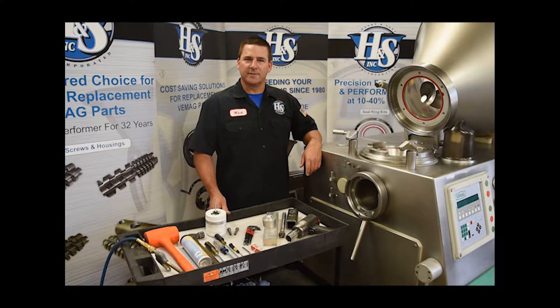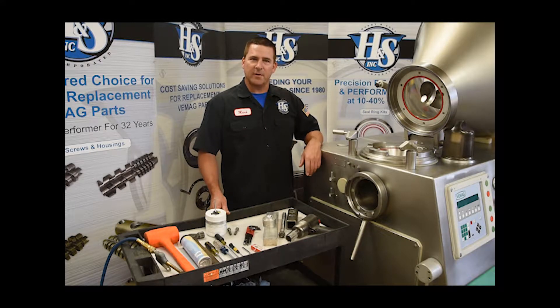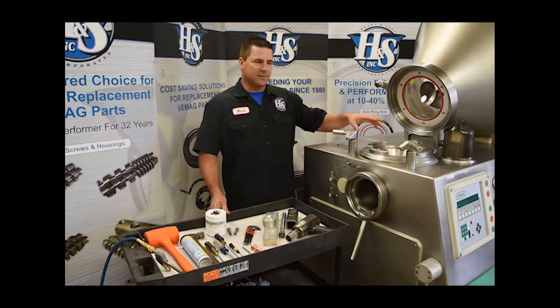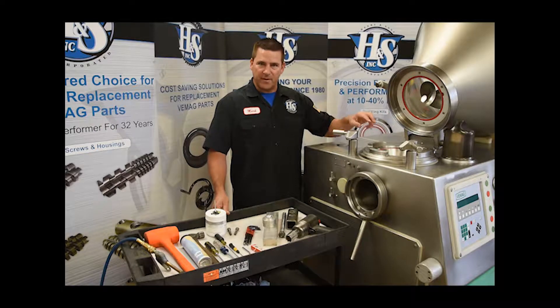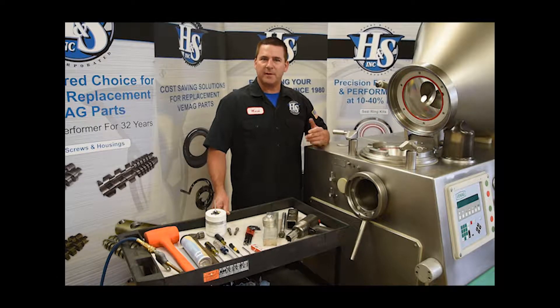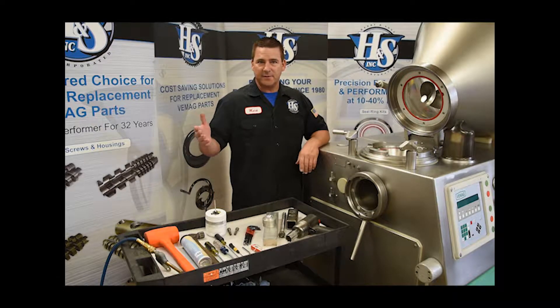Hello, Mark here from Henry & Sons. In this video today we are going to show you how to service the entire four-point bearing region of a VMAG HP C or E series machine.